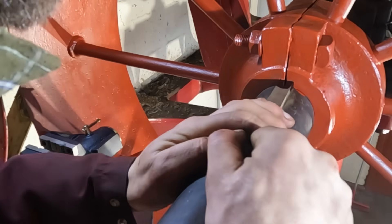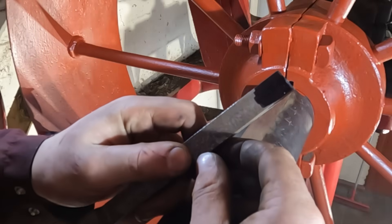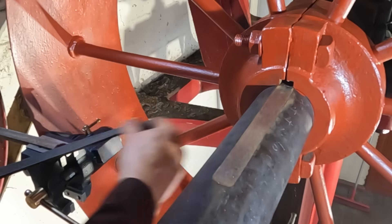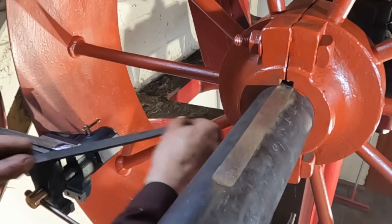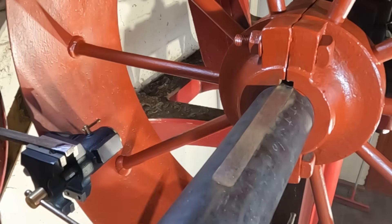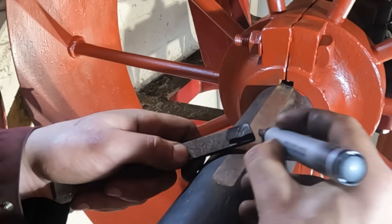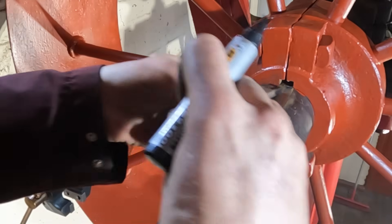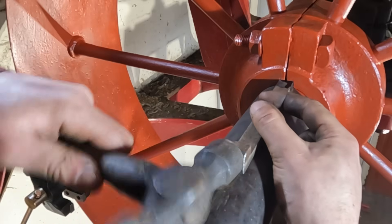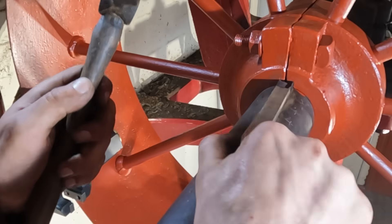Fitting the key is a bit of a drawn-out process involving bluing up the top surface of the key, tapping it in until it starts to bind, removing it, working down the high spots with a file, bluing again and repeating. With every cycle the key seats further and further into the pulley hub until eventually it can be driven all the way through and has as much contact as possible, binding the pulley and the shaft together.